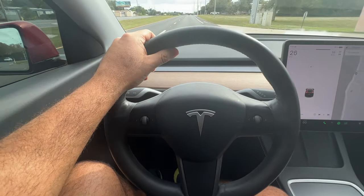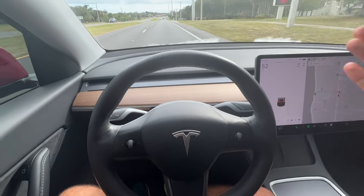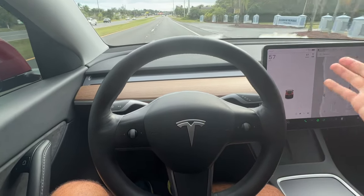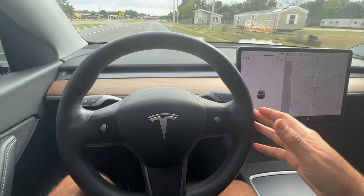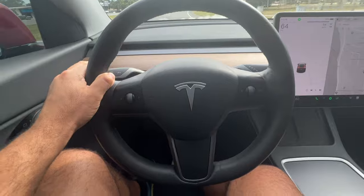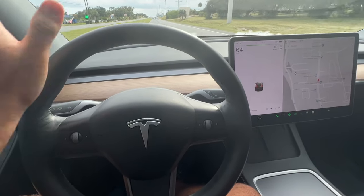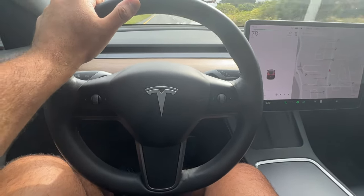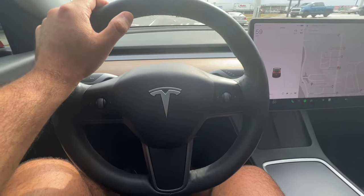We all know Teslas are fast, but this thing is insane — it'll push you into your seat with absolutely insane instant torque. Same thing with the Mach-E, but this is the long-range dual-motor Tesla Model Y, so it's not a direct comparison to my single-motor Mach-E. This thing is freaking fast and so smooth. The wind noise is a lot less in this car — going pretty quick right now and it feels pretty quiet. You can hear road noise and wind noise a little bit more in the Mach-E.